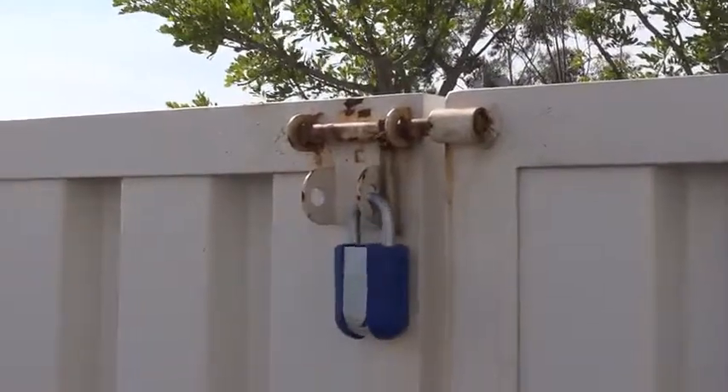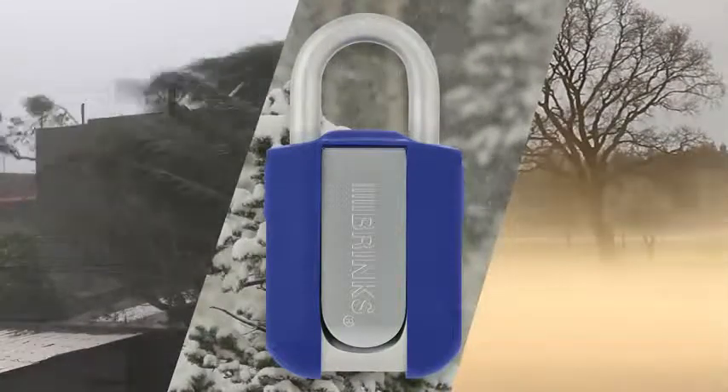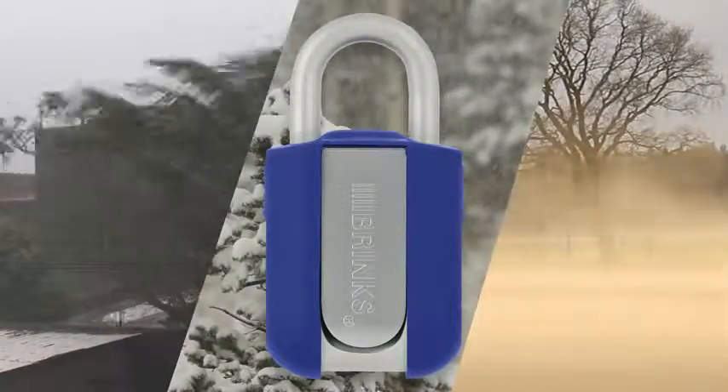There is no other lock like this. The Brinks Home Security Extreme Weather-Resistant Resettable Combination Padlock, designed to withstand the harshest environments, to keep your valuables safe and secure.